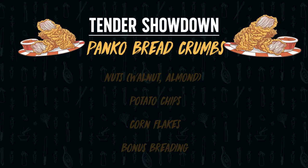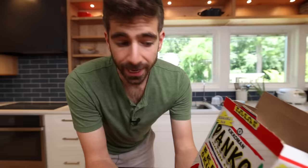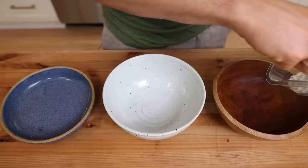Up first, we've got your classic panko — just a level up from your standard Italian breadcrumbs. Panko is made from a Japanese fluffy white bread, so it's nice and crispy and should, in theory, make a fantastic breading for test number one. From here on out, we will be sticking to this three-part breading and just switching up that final ingredient.